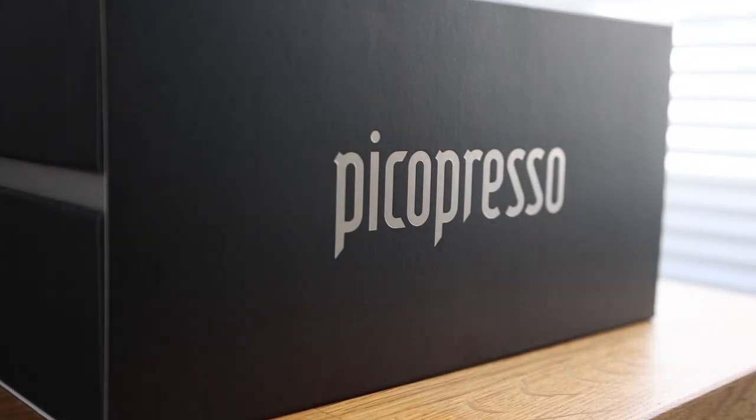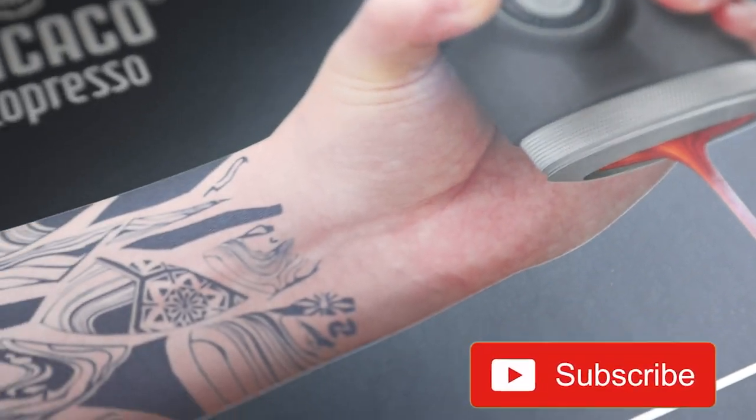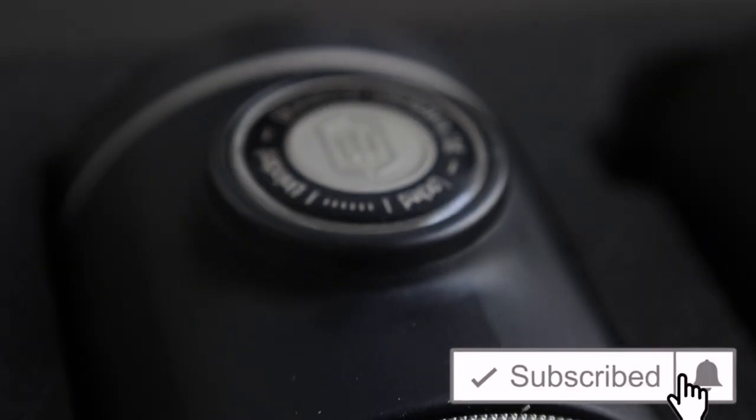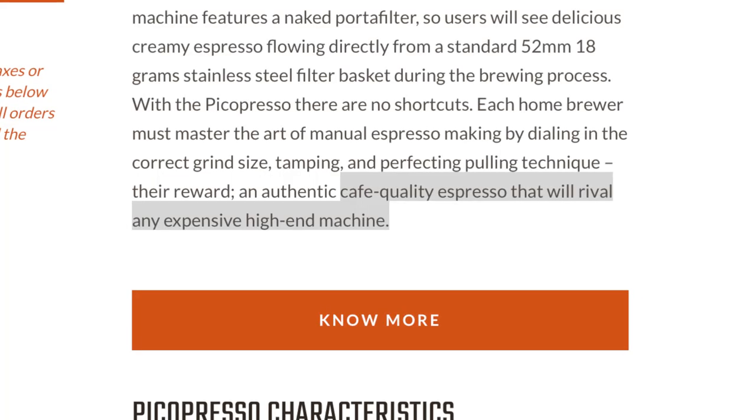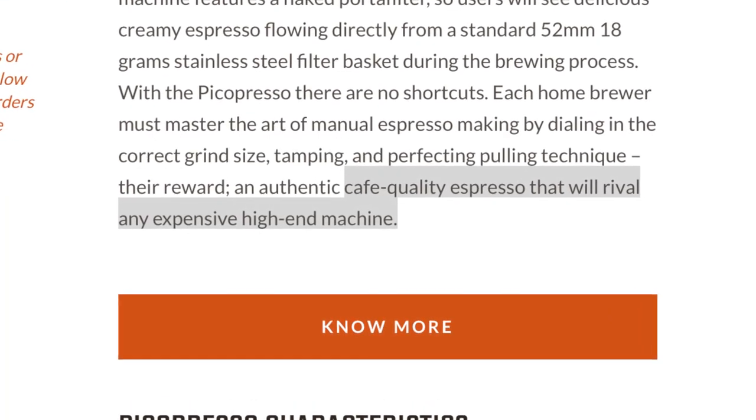And now they're back on the scene with their brand new Pico Presso, boasting not only some higher-end packaging featuring a tattooed forearm so you know it's a real barista, but some serious upgrades, accessories, and more steel components. What really interests me is the claim that it makes — and I quote — 'cafe-quality espresso that will rival any expensive high-end machine.' So I reached out about it, and they were kind enough to send me one for the full Spro treatment.